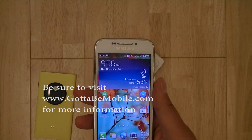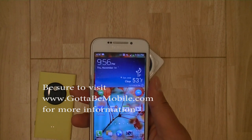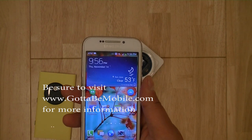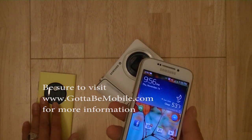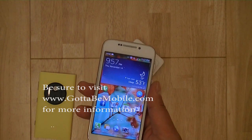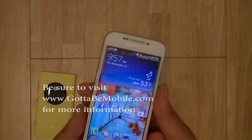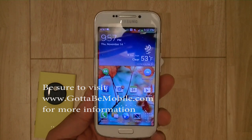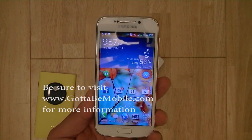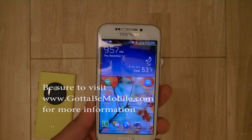Be sure to visit GottaBeMobile.com for the full written review with detailed photos, sample video clips, and more information about the device and comparisons to the Nokia Lumia 1020. I'm Chang Wen for Gotta Be Mobile — thanks for watching this video review of the Samsung Galaxy S4 Zoom. Be sure to visit us on the website, subscribe to our videos, and check us out for more video reviews to come.